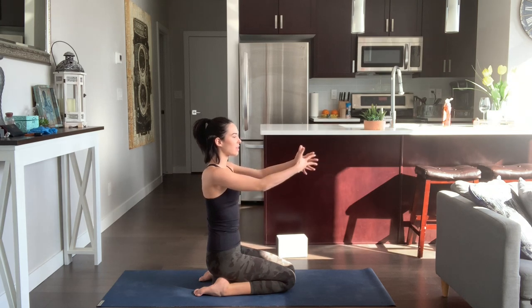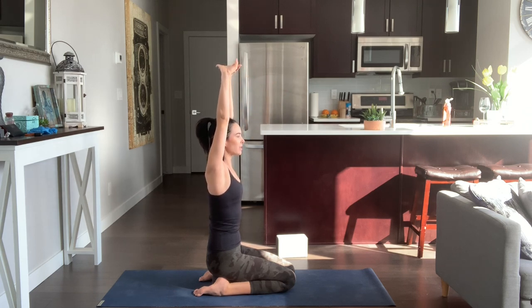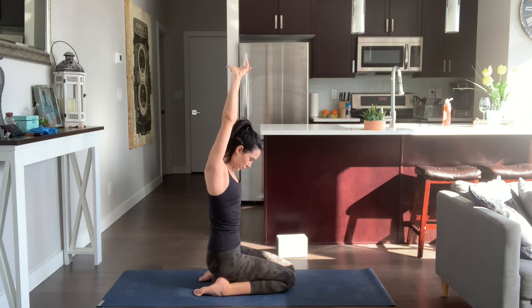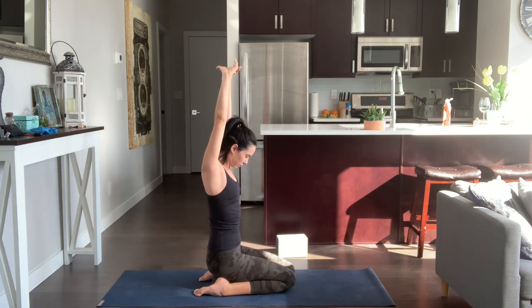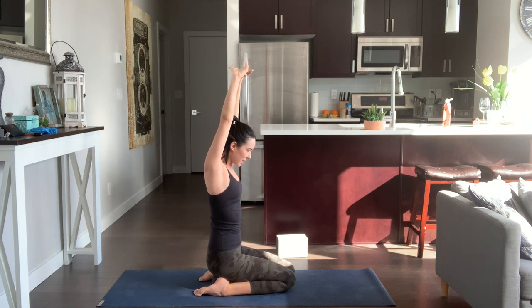Take your arms out in front of you, interlace the fingers, flip the palm, and firm the outer arms in. Inhale, lift your arms up to the sky. Reach the palms up to the ceiling as you soften the trapezius down. Keep firming the outer arms in, soften the lower ribs in, release the tailbone down, and root through your sit bones. As you inhale here, gaze and look up towards the ceiling. Exhale, chin to chest. Inhale, gaze back up. Exhale, chin to chest. Gaze back to center.